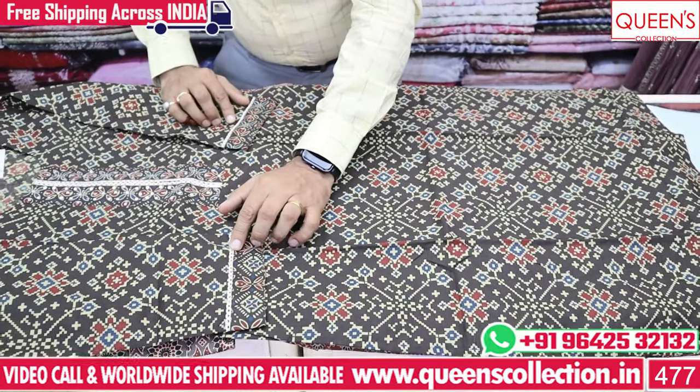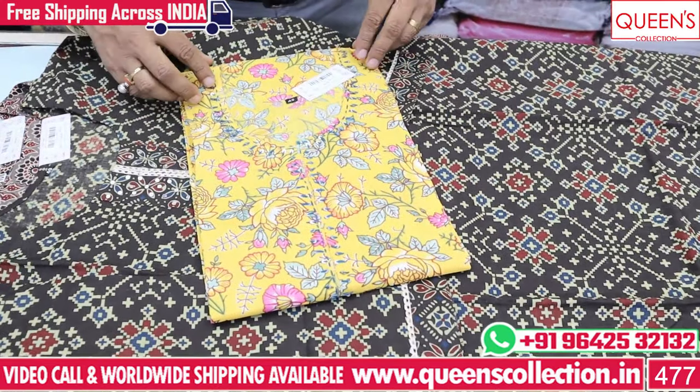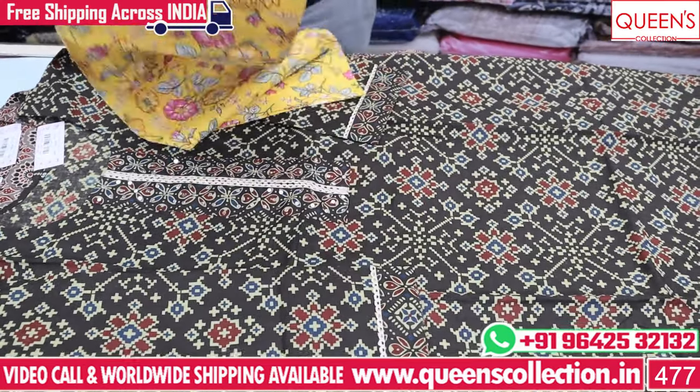We also have a lace pattern, various patterns. We have a little bright color and a fine fabric.